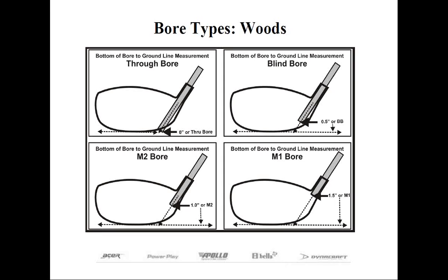What we're most concerned with is the bottom-of-bore to ground line measurement. At Dynacraft in the early 90s, we broke it down further: M2 bore is where a shaft penetrates to approximately one inch from the ground line, and M1 bore is where the shaft penetrates to approximately an inch and a half from the ground line. Heriko uses these terms today for all drivers and fairway woods — found in the print or online catalog specifications. The vast majority of our drivers are M1; the fairways are M2 bores.